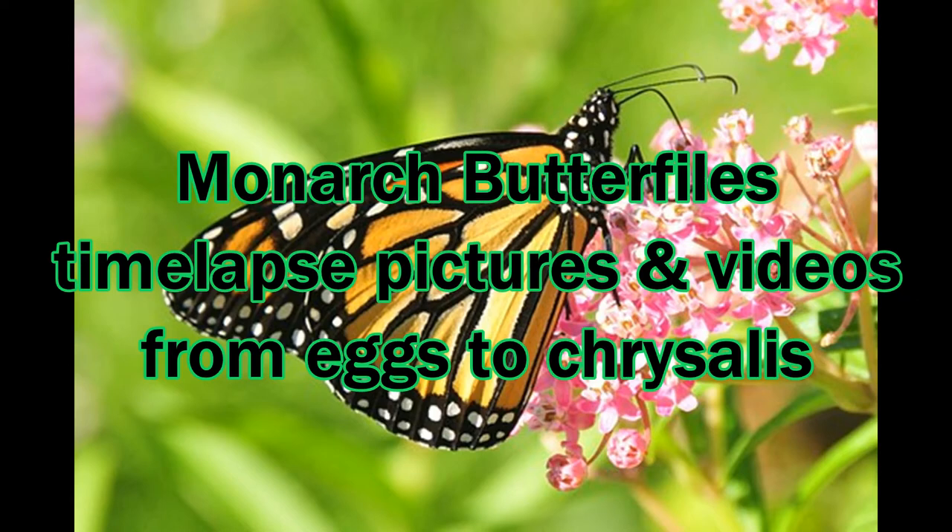Welcome to Monarch Butterflies. We have some time-lapse pictures and videos for you today, taking it from the egg to the chrysalis. I think you'll kind of like it.